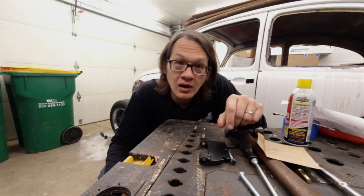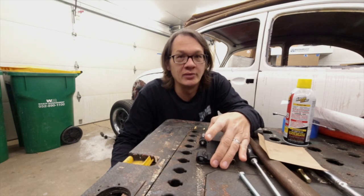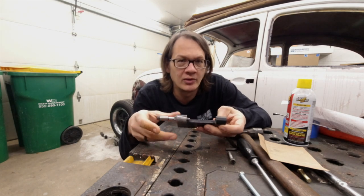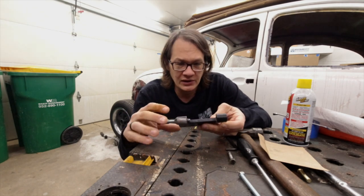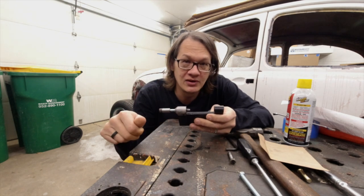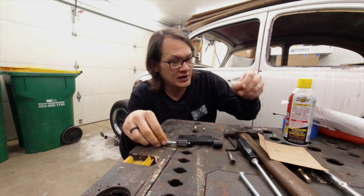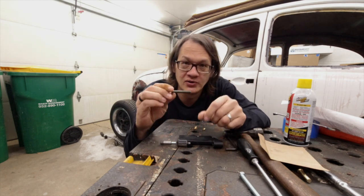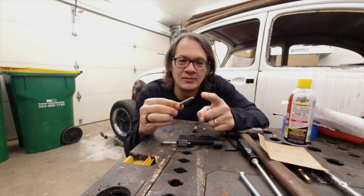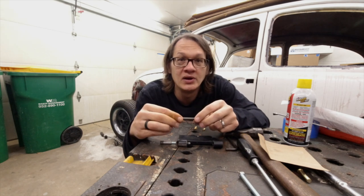Here's the puller we're going to be using. I picked this up off eBay — it's from a company called Double Arrow Fabrications and it was fairly inexpensive, so I thought I'd give it a shot. When you get this tool it actually just comes with a grade 8 bolt that threads into the bottom here, and it's got a bit of a point on it to drive the pin out.